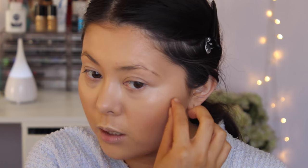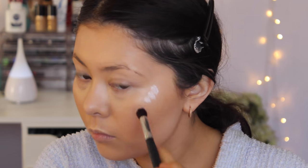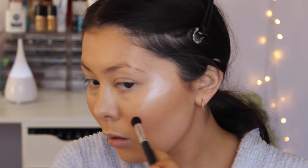Using the Cover Effects Custom Cover Drops in the shade Celestial, I'm giving it a shake and applying it to the tops of my cheekbones. Then I'm layering the Sunlight shade over the Celestial — I probably should have done it the other way around, but whatever!